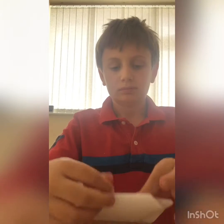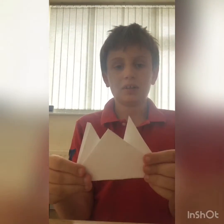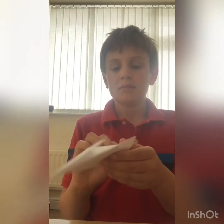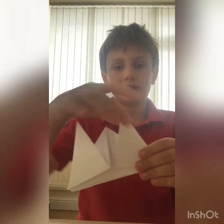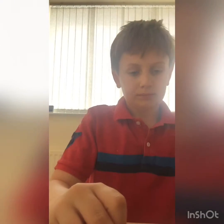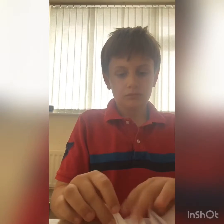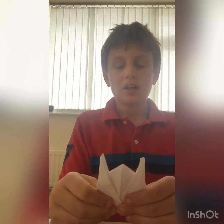It doesn't really matter if it looks a bit off. Then you want to do the same with the bottom. You should have something looking like this on this side and this on this side. Then you see the two triangles here and here — you want to fold them in half. You should have something looking like this on both sides; make your crease.